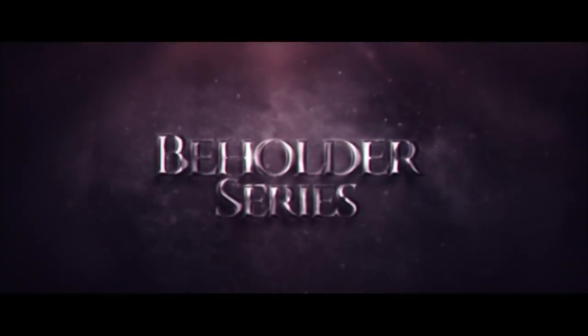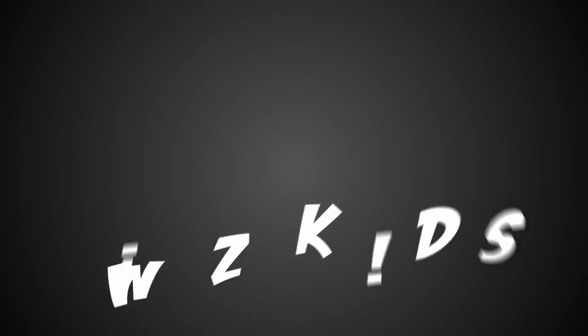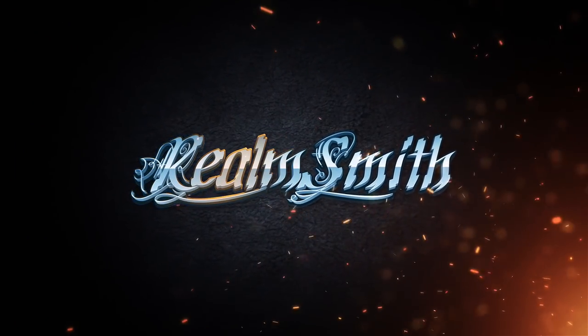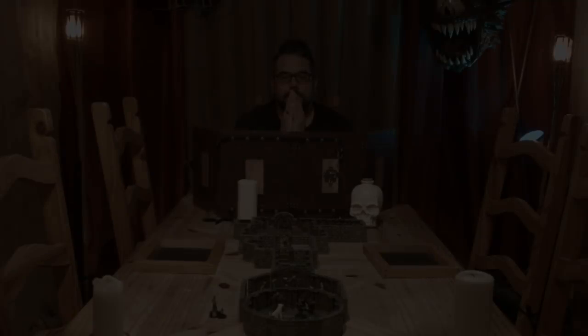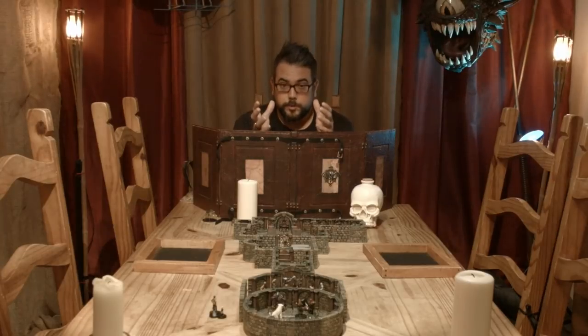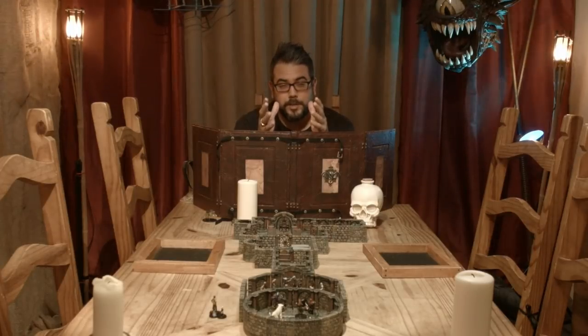Welcome to our Realmsmith Beholder series. Hey everyone, welcome to part four. Now I know it's been a little while since part three. We actually lost some footage and had to re-record some stuff, but here we are. In this part we're gonna teach you how to add some special effects to that beholder, including some object source lighting both from the front and the back, and add some drool to that toothy maw to make it look as much as possible like the cover of the Monster's Manual. Strap in, here we go.